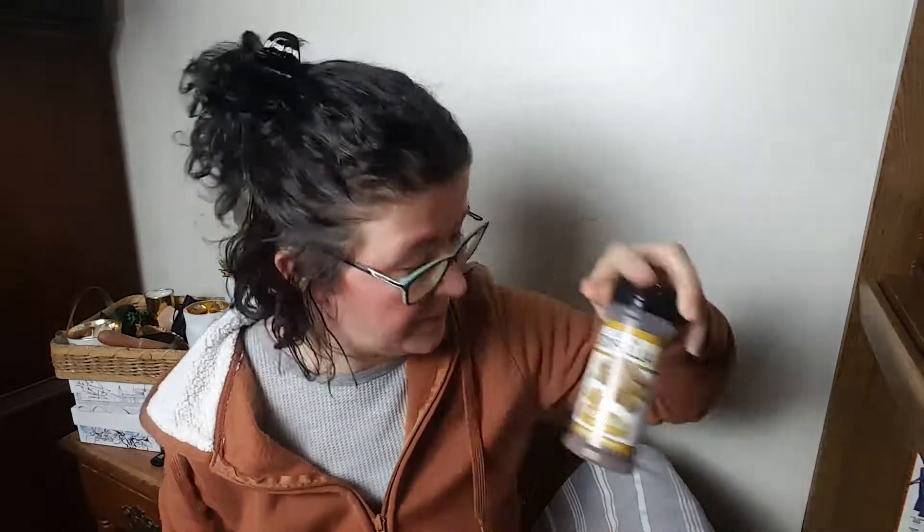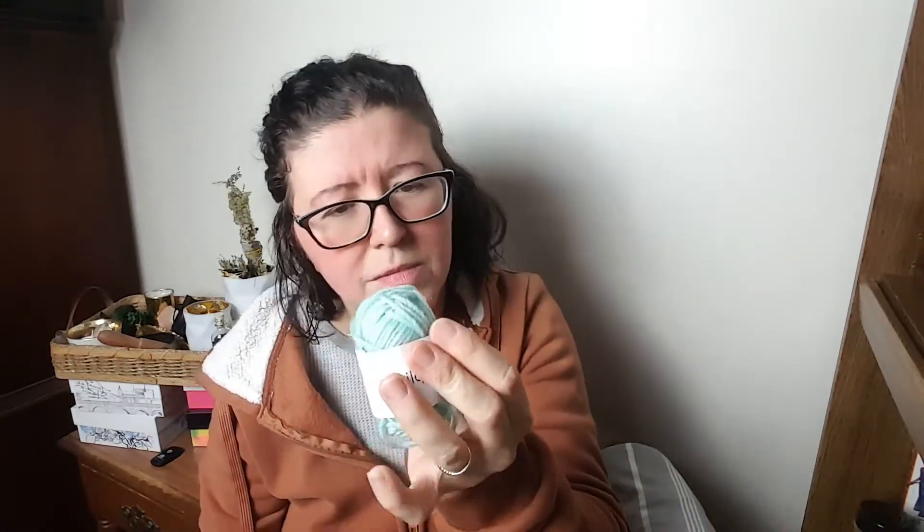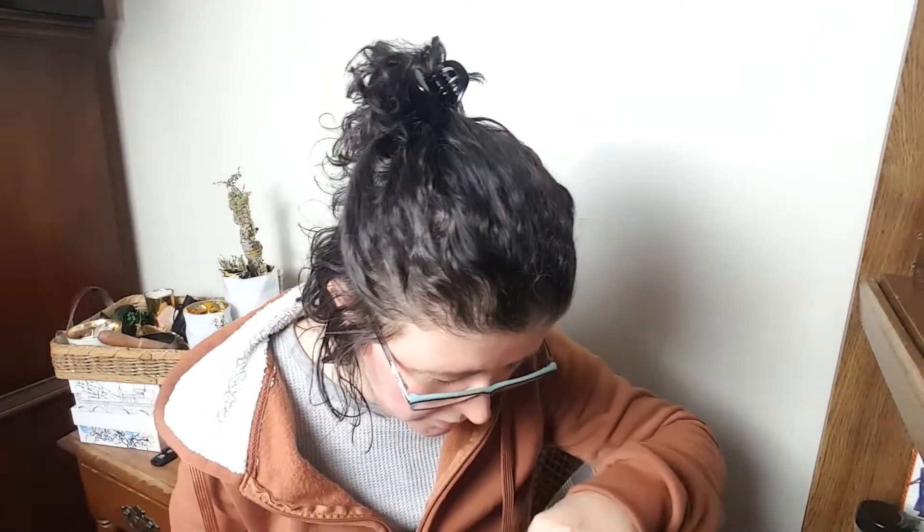We have some ground allspice and some yarn — it's in a very light blue, almost aqua or seafoam color. And then we've got our paper products.